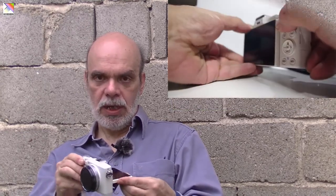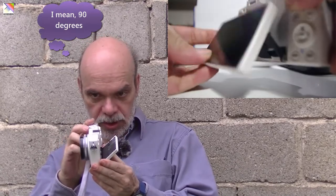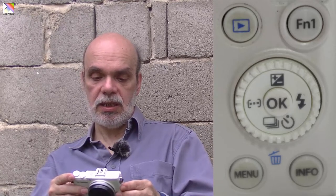At the back, we have a 3-inch tiltable LCD screen that tilts 190 degrees on the top and almost 90 degrees backwards. There is also the playback button, one function button, a mode dial with 4 settings and an OK button in the middle, a menu button, and a display button that doubles as a trash/delete button.